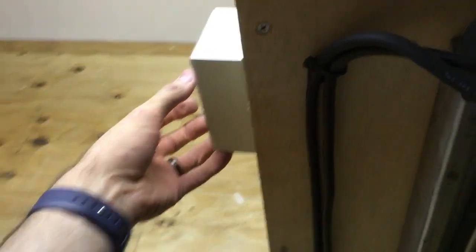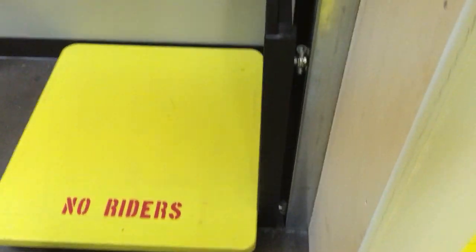Based on the construction, it should be rated for easily 400 pounds. You can come up the ladder and bring your stuff up or down safely. And there's the lower limit switch that stops it at ground level. It works quite well.